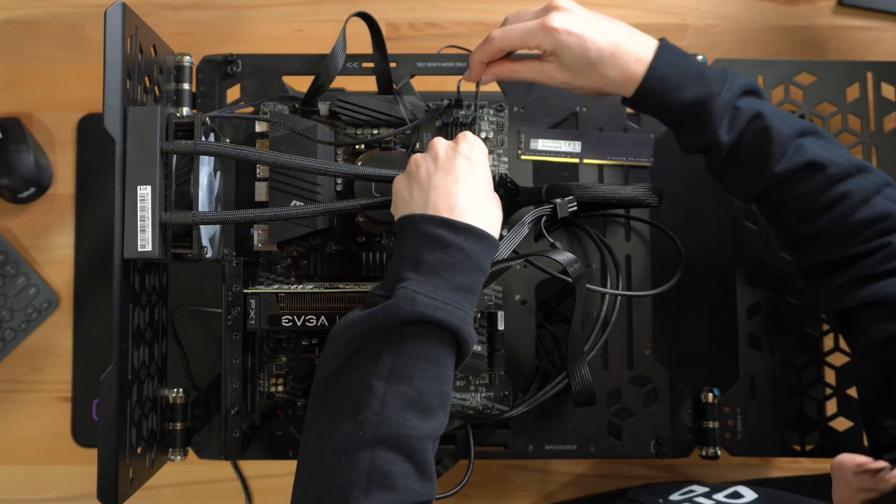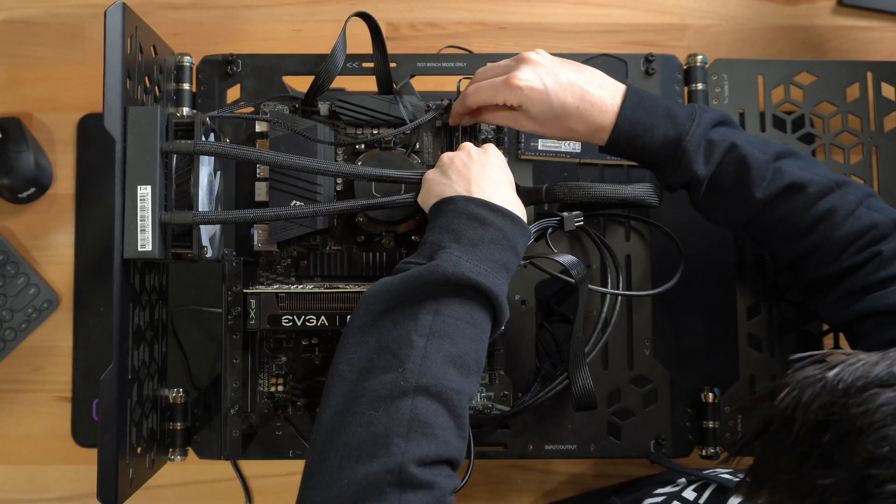Let's get the RAM installed. We have two sticks of 16 gigabytes each.